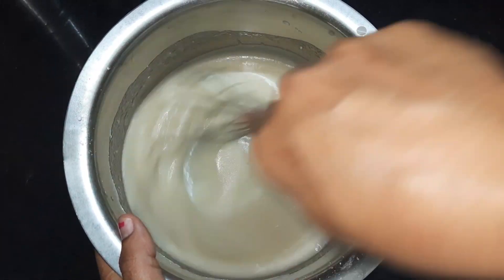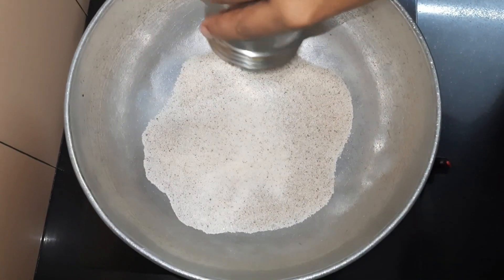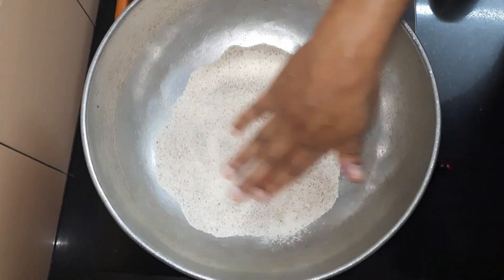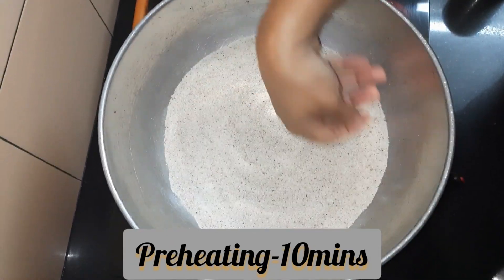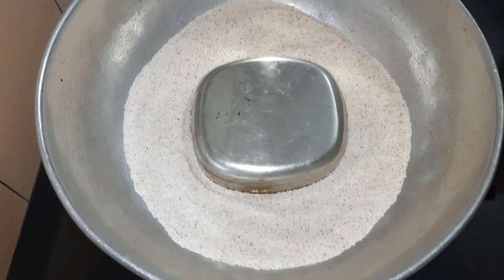Whisking for 5 to 10 minutes is very important so that your cake becomes spongy and fluffy. Before we mix the dry and wet ingredients, we'll keep the kadai for preheating — add some salt, place a stand, cover it, and keep it for 10 minutes at medium flame.